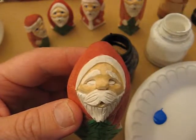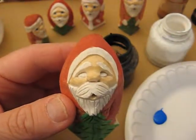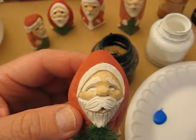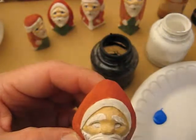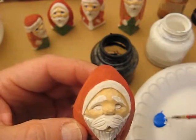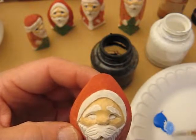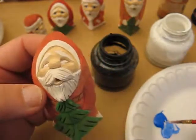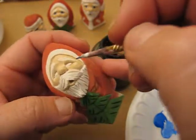Hi, we're going to do the eyes really quickly. This is series number four and we're doing our mini Santa. Let me get a little bit of water, a little bit of white and tone down this blue a little bit, and just take your time. This is straight blue out of a...